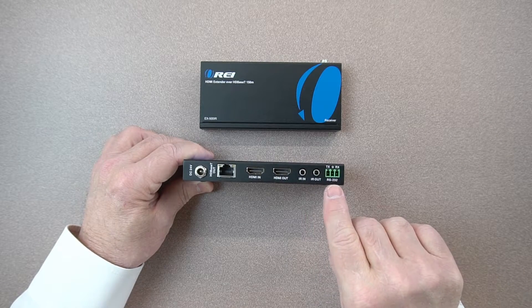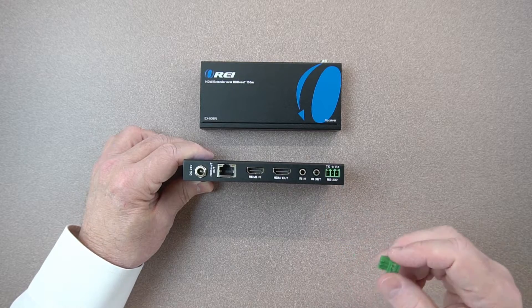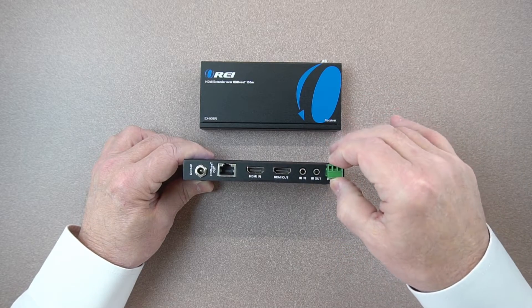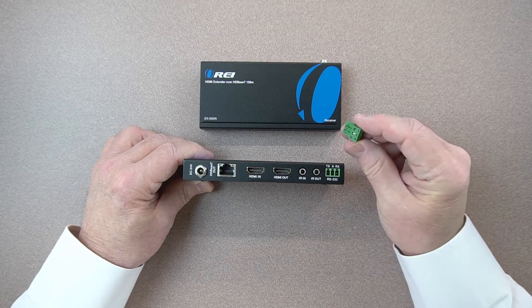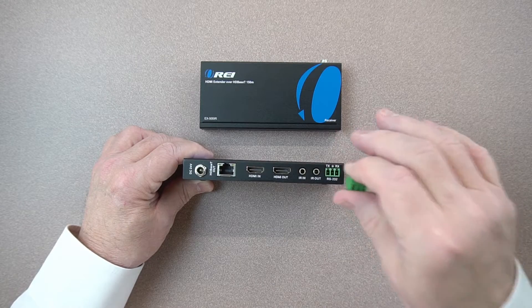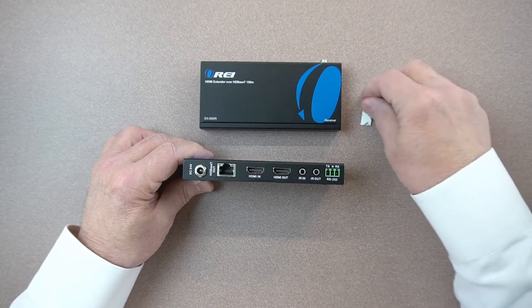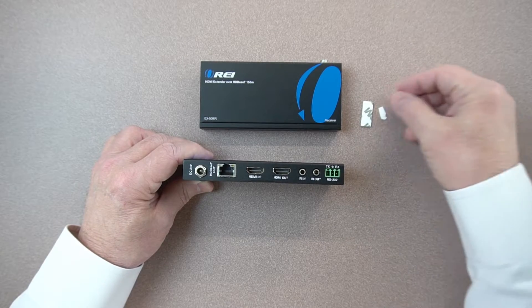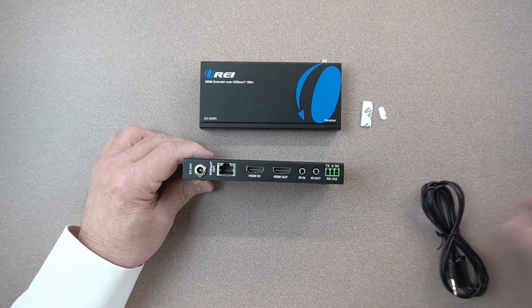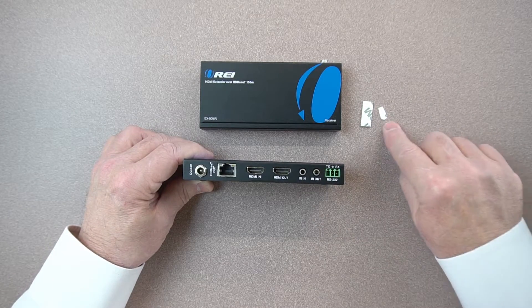The last connection is an RS-232 connection — a lot of home automation and control systems use those. We include a plug that fits in there; the plug itself has screws on top so you can strip the wires, slide them in, and tighten the screws to hold the wires in place, making it easy to connect and disconnect. You'll also get two little white 3M sticky tapes to be used with the infrared receiver — a large one for the bigger IR dongle and a small one for the smaller one — used to adhere them to the front of your TV or component.